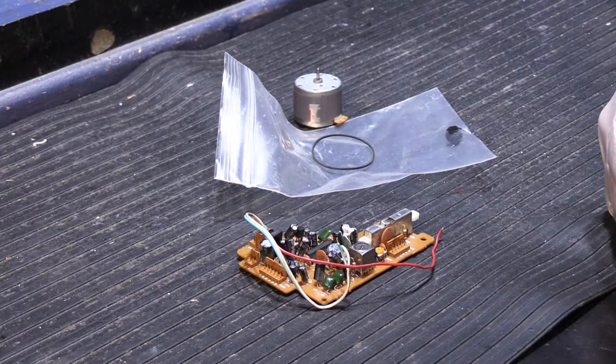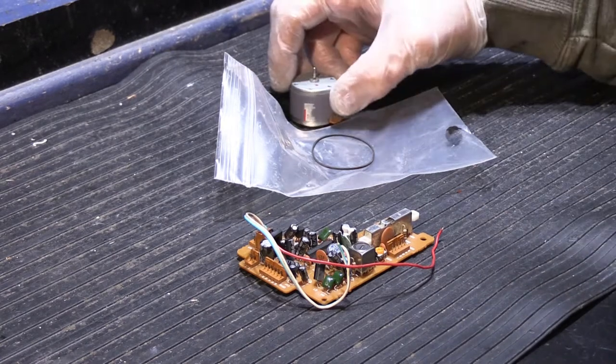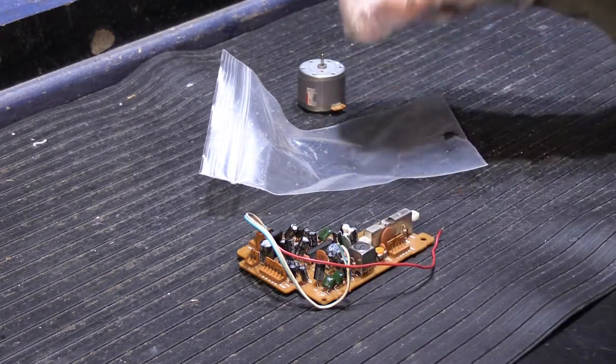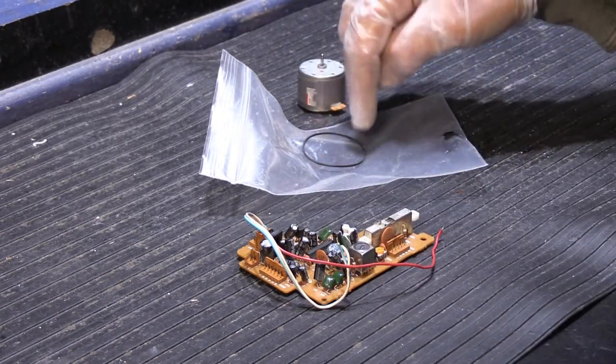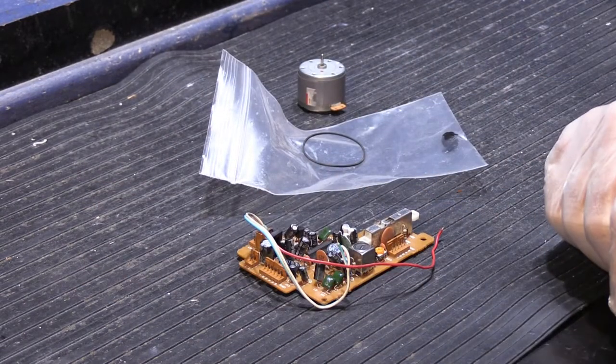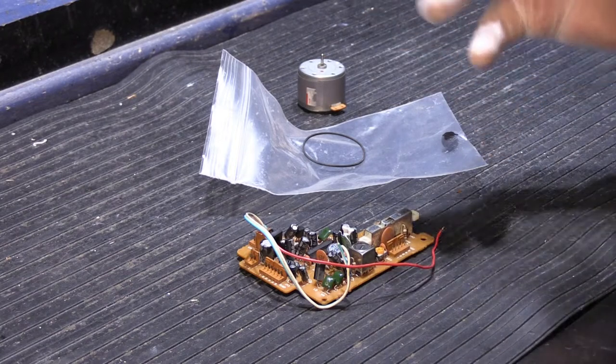Cassette players are primarily a mechanical device, driven by a motor and belts. The motor turns on, spins the belts, moves the gears and cogs and wheels and other things inside of it. Tape goes around and, strangely enough, music comes out.